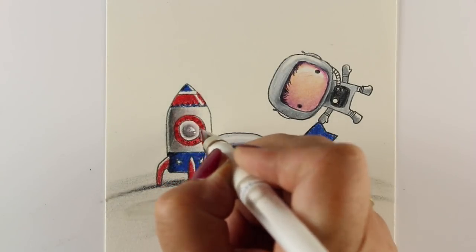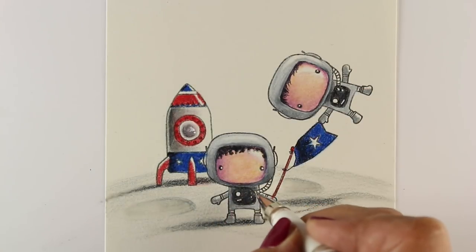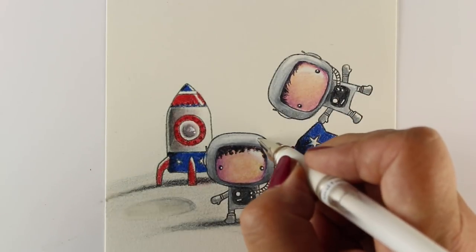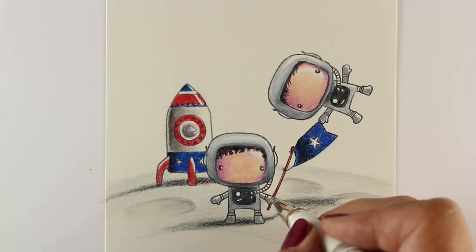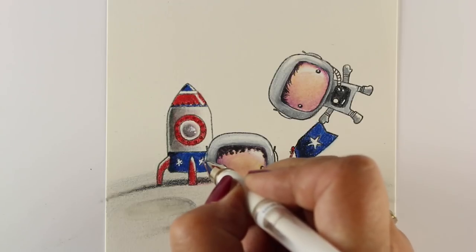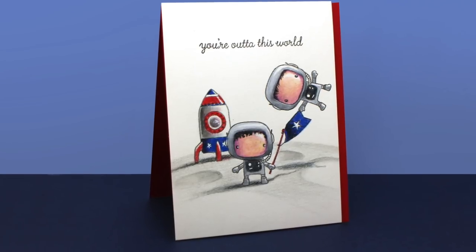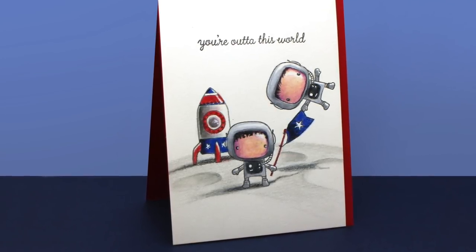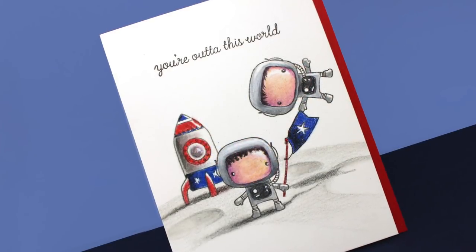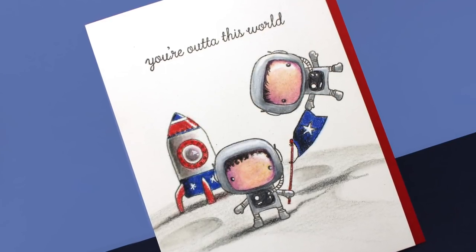I debated whether to do something for the whole background and add a whole sky and everything, but that would take me hours. So I decided no — I'm just doing the moon — and now I'm going to add a few white highlights back in that got lost along the way with a white pen, and then that will be all done. I popped it onto a red card base with some dimensional adhesive. I always like to do that to get a little bit more craftiness into it rather than just a colored picture — it makes it a little bit more special than just gluing it straight onto a card base.